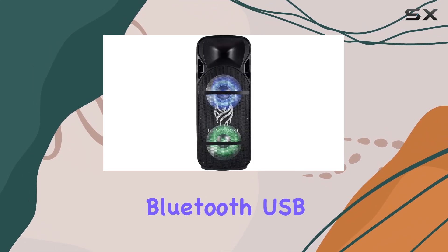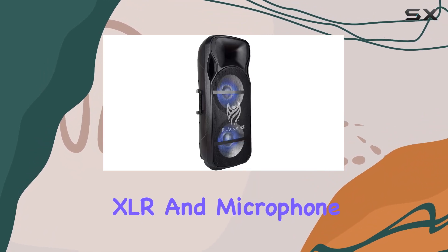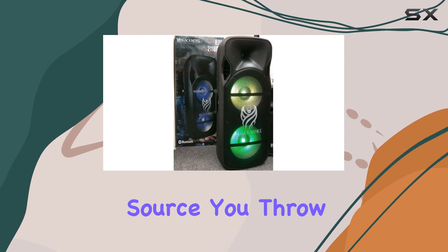Connectivity options are abundant with Bluetooth, USB, SD card, RCA, XLR, and microphone inputs, making it versatile for any audio source you throw at it.